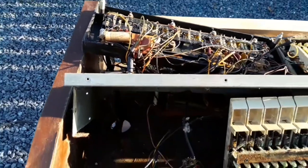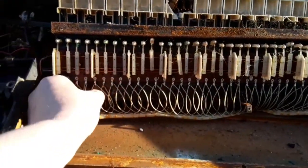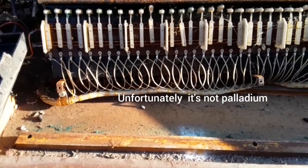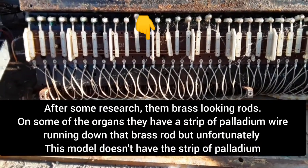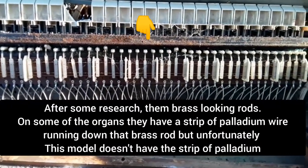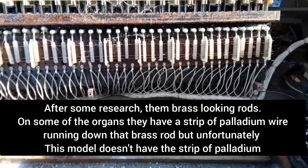Coming from each key there's a wire — I'm thinking one of these could be a palladium wire. So what I'll do, I'll have to strip it down a bit more and investigate, and drop some of the cables and wires in acids and stuff and see what we have.